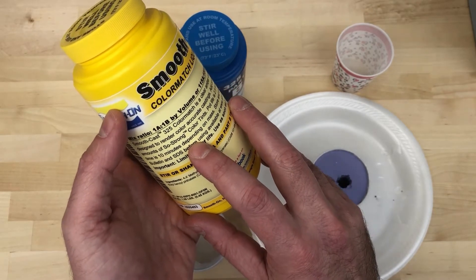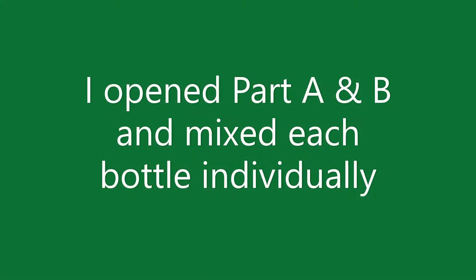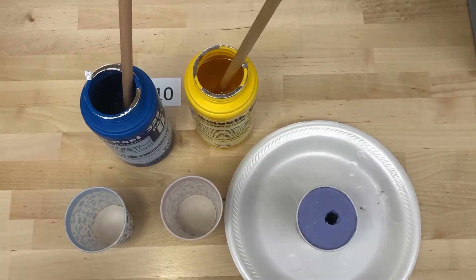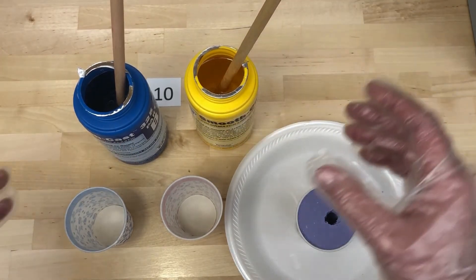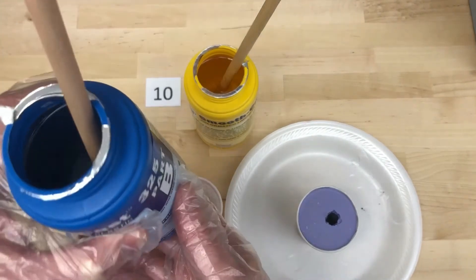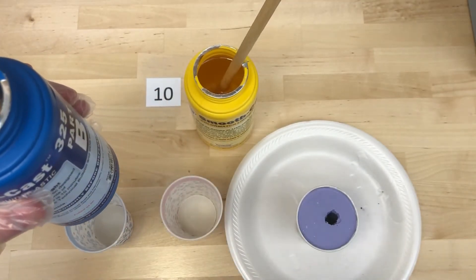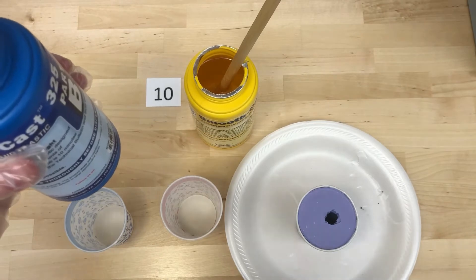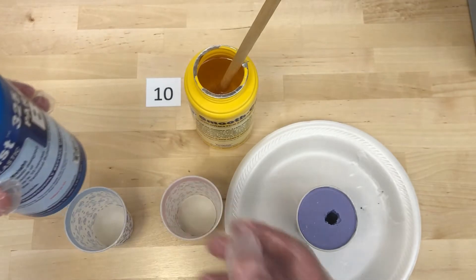I've opened up part B and part A and stirred each one individually. These are a really thin, watery liquid, so you want to be careful not to spill anywhere and make sure you clean everything up afterwards. Like I mentioned, this moves along quickly.